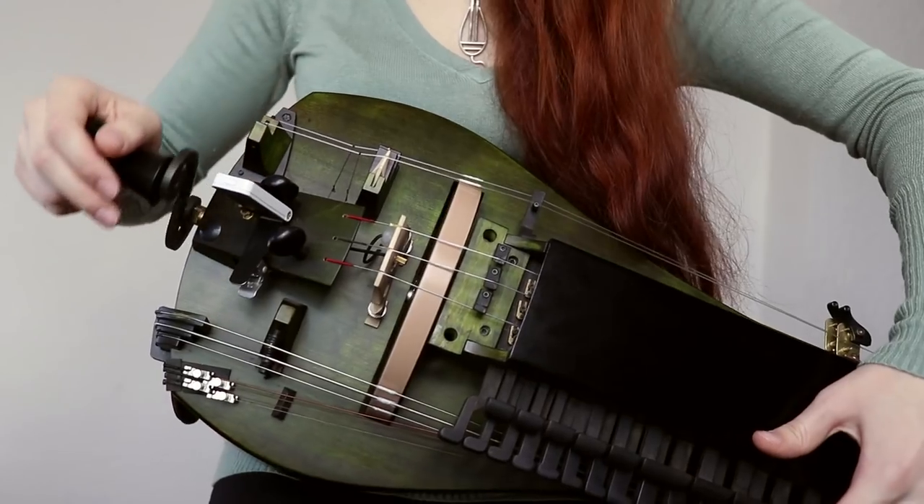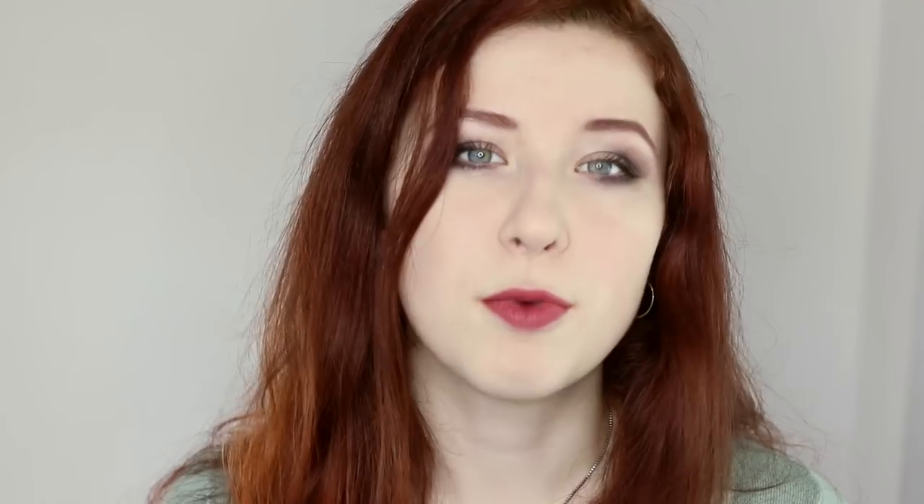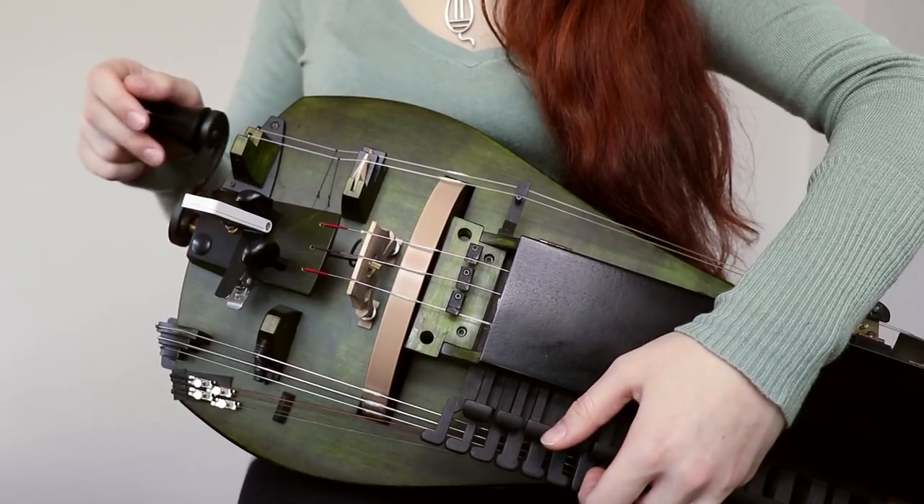Here's my melody string without cotton. And here's it with cotton. The cotton gives more friction to the wheel and the string and makes it sound like a soft violin bow.